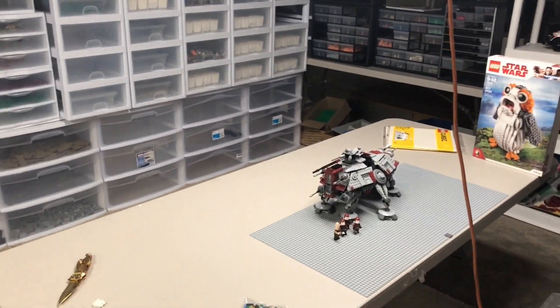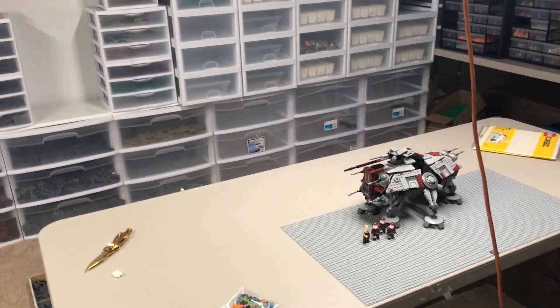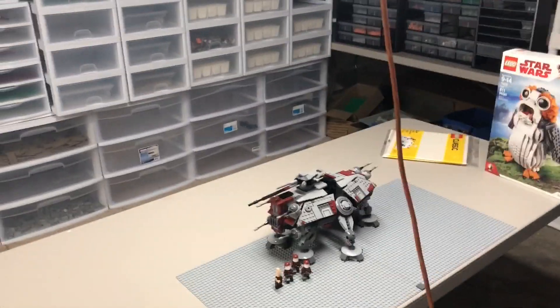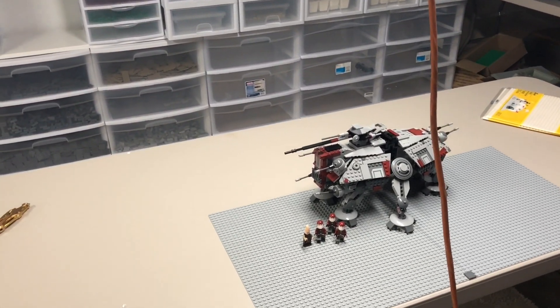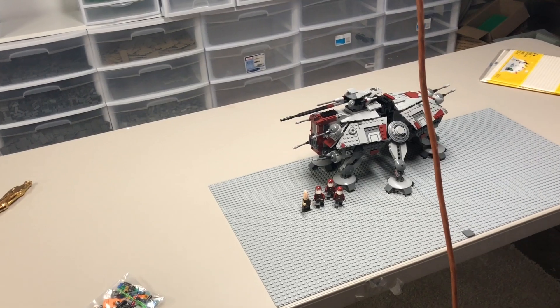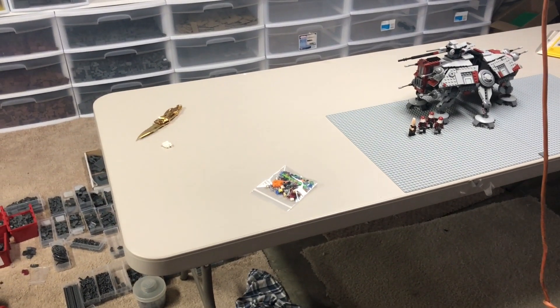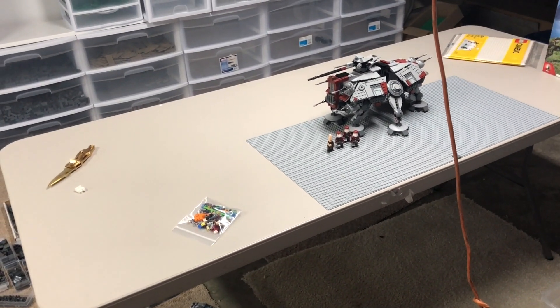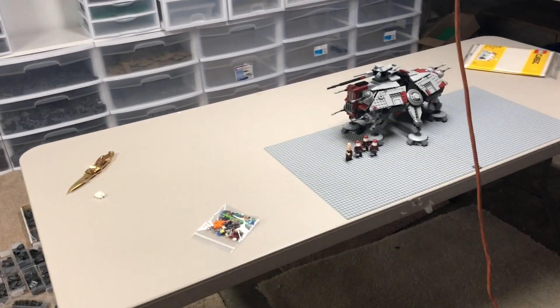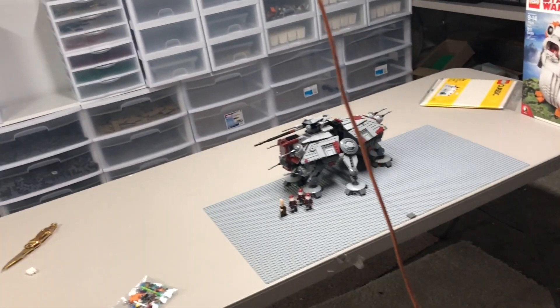Welcome back everybody to a Lego Star Wars Megiddo MOC update. This is officially going to be the first update. There's not a whole lot of progress in this video, but I want to open up this series and let you guys know official building will be starting very soon. I've got a couple things already planned out and without further ado, let's get into it.